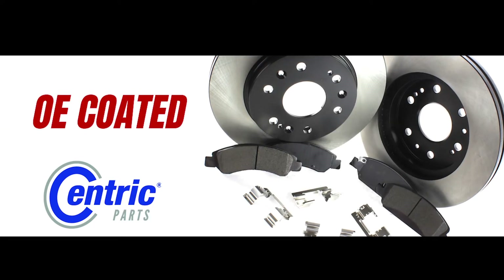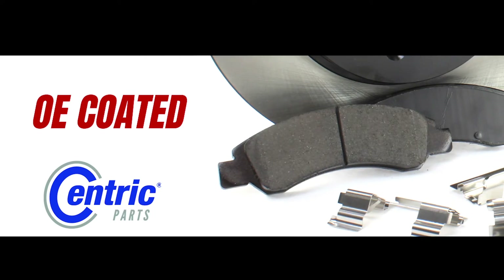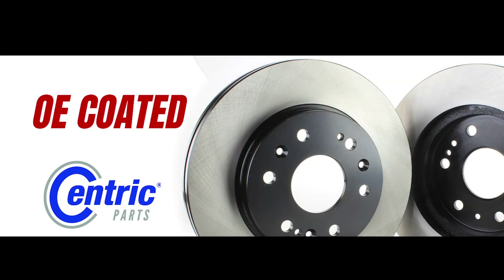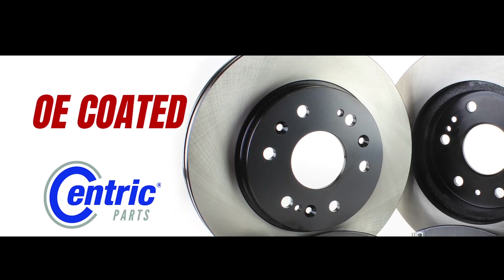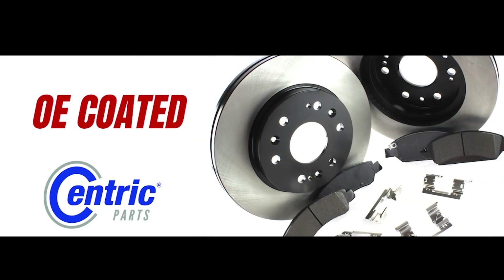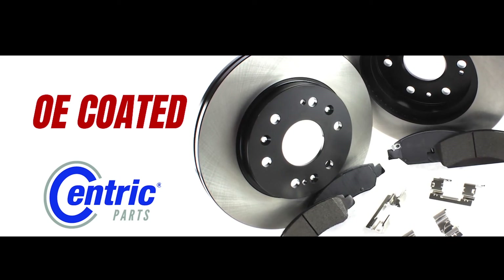Next is our OE Coated brake kits. These combine our PosiQuiet premium brake pads with our premium E-coated rotors. This combination restores OE performance with better brake pad life, clean, quiet, and smooth braking, and the black E-coating on the hat and edge is like an armor plating that protects against corrosion and looks great.